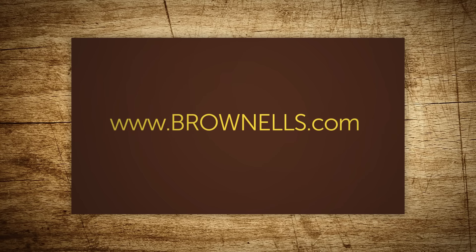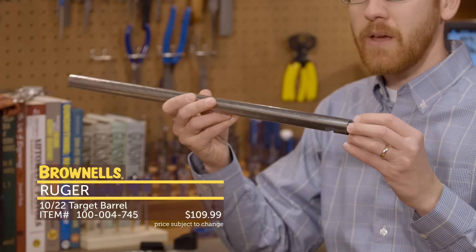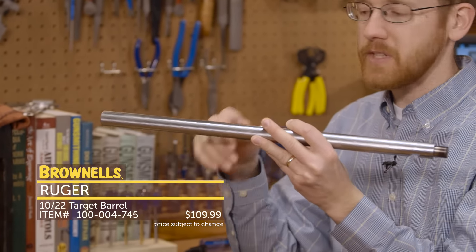Hi everyone, Paul Levy with Brownells here, and this week we've got some more new products. First up from Ruger, we have some aftermarket barrels. Ruger has sold replacement barrels for a little while now, but now they've got specific aftermarket barrels out for the 10/22.